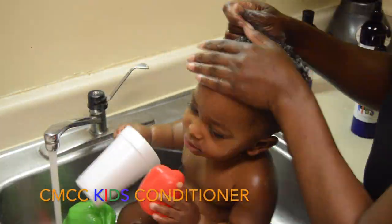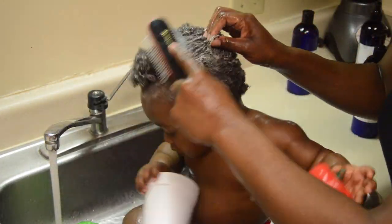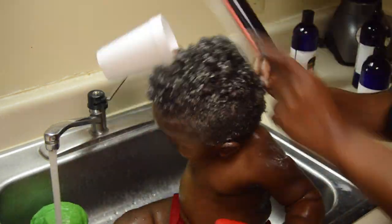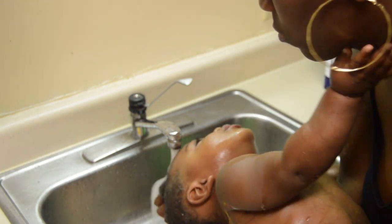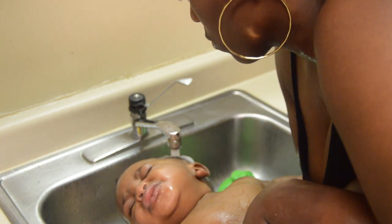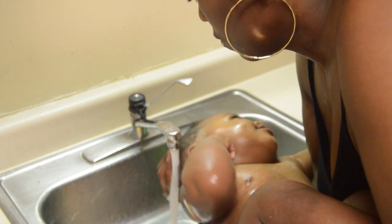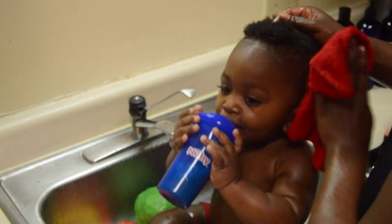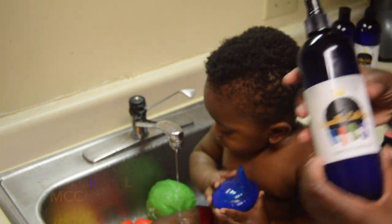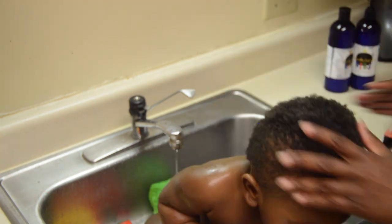Now I'm applying the conditioner and letting it sit on his hair for about five minutes. I'm just combing out his hair with my detangling brush. Then I'm rinsing it out. I'm using a washcloth to lightly damp off his hair and wipe the water off his face, then applying the leave-in conditioner spray and massaging it onto his hair.